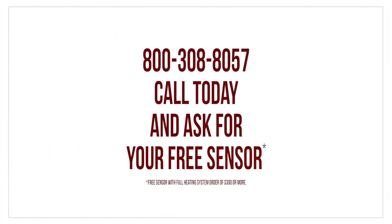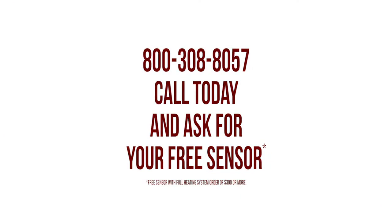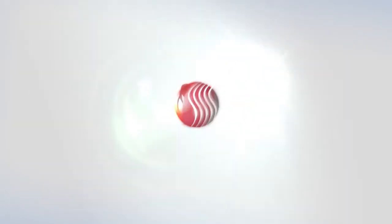See just how simple it is to install a Thermofilm system by calling 1-800-308-8057 and talking to one of our knowledgeable experts today.